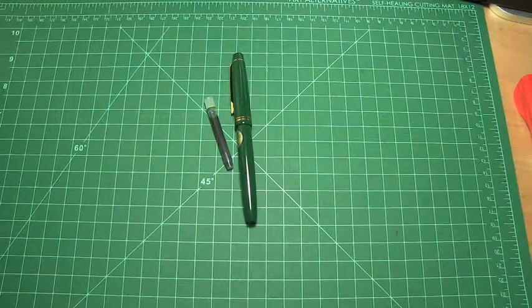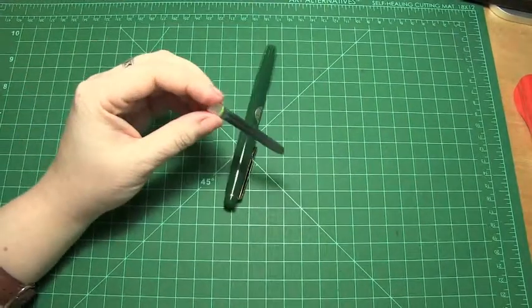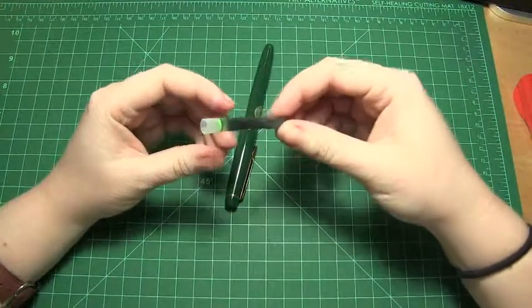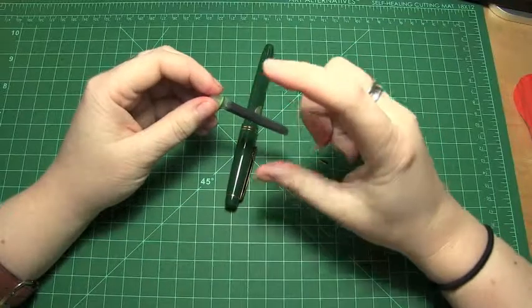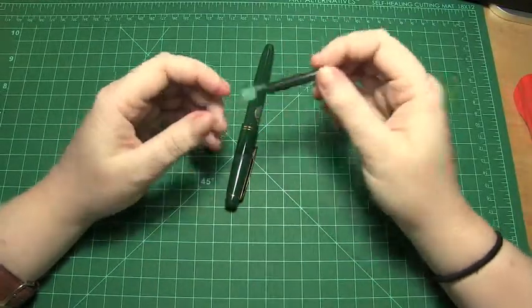Let's look at ink now, shall we? Today's ink is actually a proprietary cartridge by Pilot, part of their Mixable series. They look like this — they usually come in a little white box of about a dozen, and in a bunch of different colors.